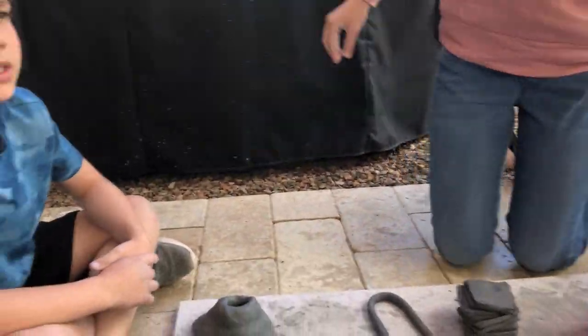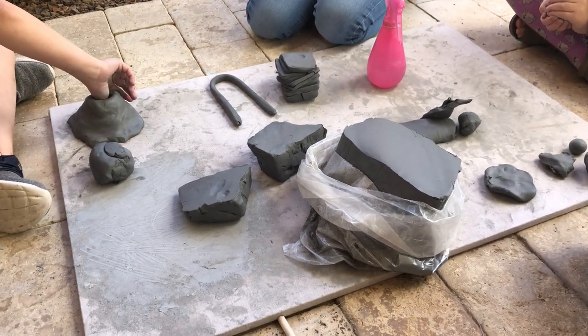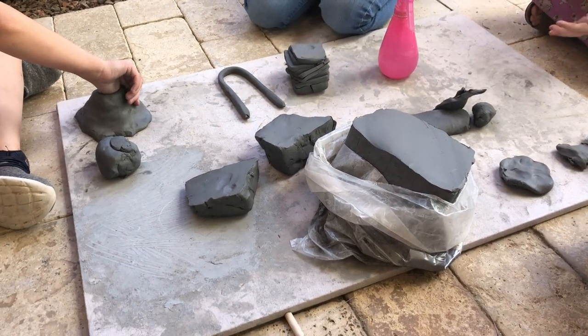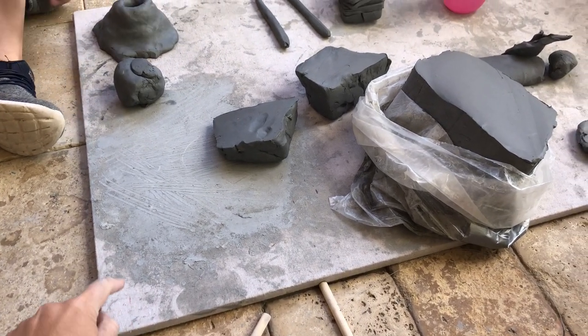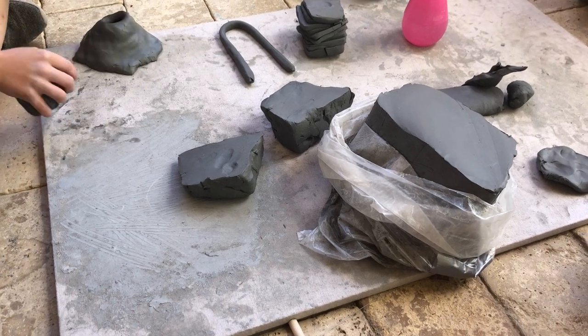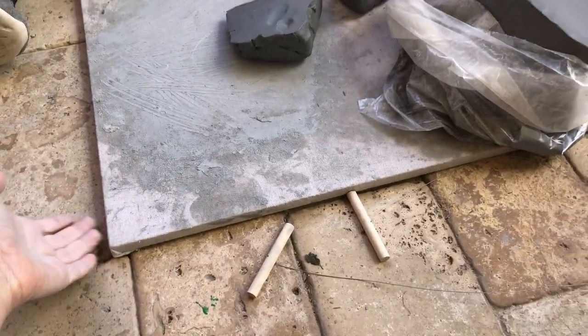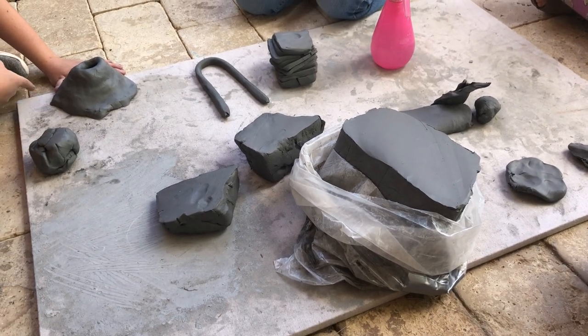So today they're going to teach you the four clay basics. And with that we have our clay table that we've set up outside. It is very easy to make a clay table. It is a piece of plywood with a canvas from the paint section of Home Depot or Lowe's stretched over it and staple gunned on the back. These are really inexpensive to make.